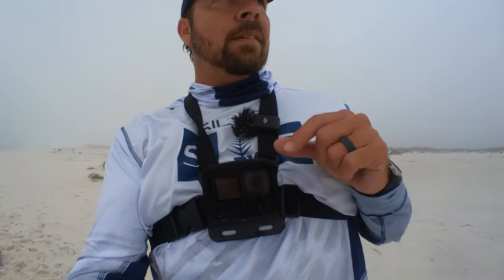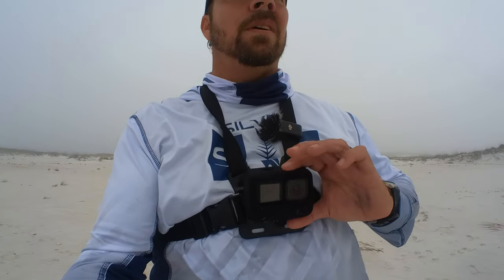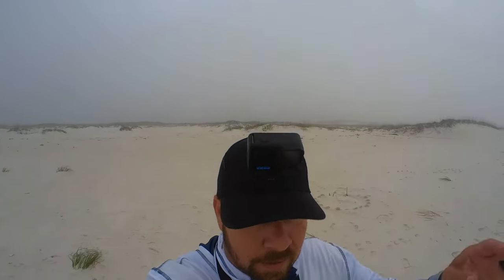I've got a GoPro Hero 9 right here — that's my main camera, usually catches most of my audio too, unless I'm using this DJI mic, which I'll go into shortly. Up here I also have a GoPro Hero 11.